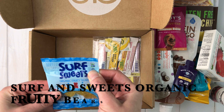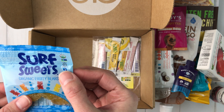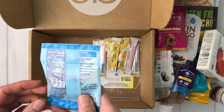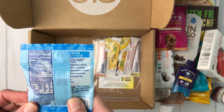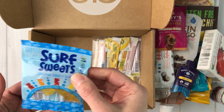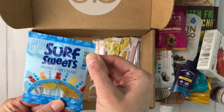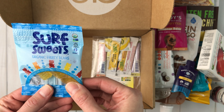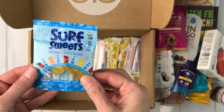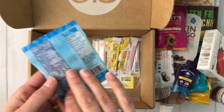Surf and Sweets Organic Fruity Bears — and this one is certified GF as well. I love when I see that certified GF label. There's also what looks like a supplement for children, but it turns out it's just a fruit snack, not a multivitamin — it reminded me of the gummy bears I give my kids for their multivitamin. These are just fruity bears for snacking.